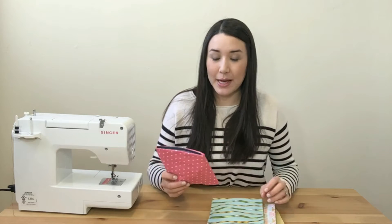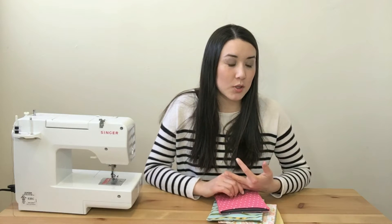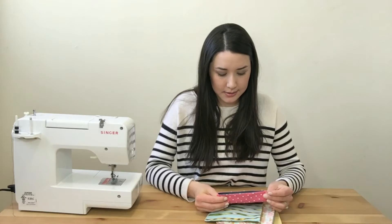Hi everybody! Today I will be showing you how to make fabric snack pouches. I say they're snack pouches, but you can really use them for anything you would use a plastic ziplock bag — toys, makeup, tools, crocheting, knitting, or sewing supplies — really anything. This is just a more eco-friendly option and it's just cute.